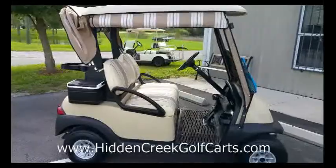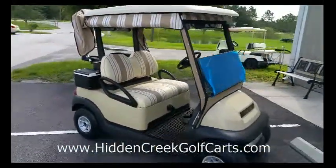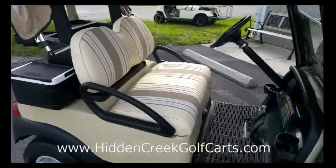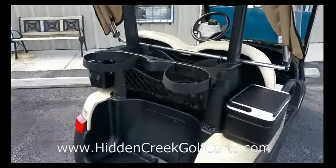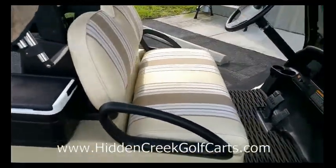Here we have a 2012 Club Car Precedent two-passenger golf cart. It has the beige Sunbrella enclosure and matching seats. It has the golf rack with cooler and sand bucket, and it has brand new Trojan 2015 8-volt batteries.